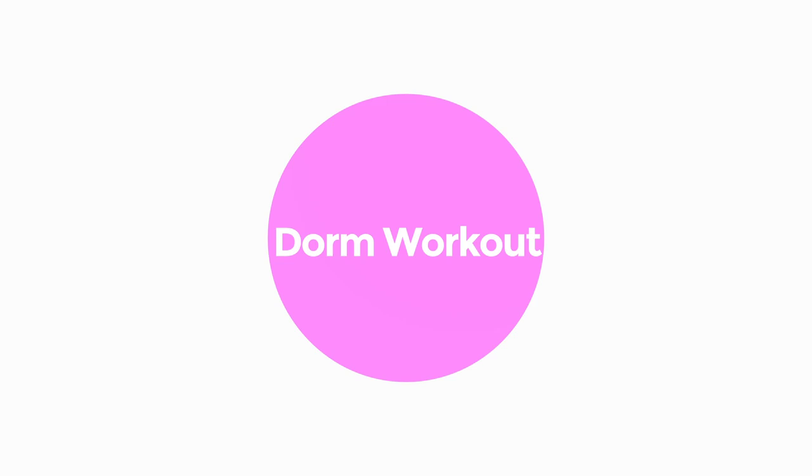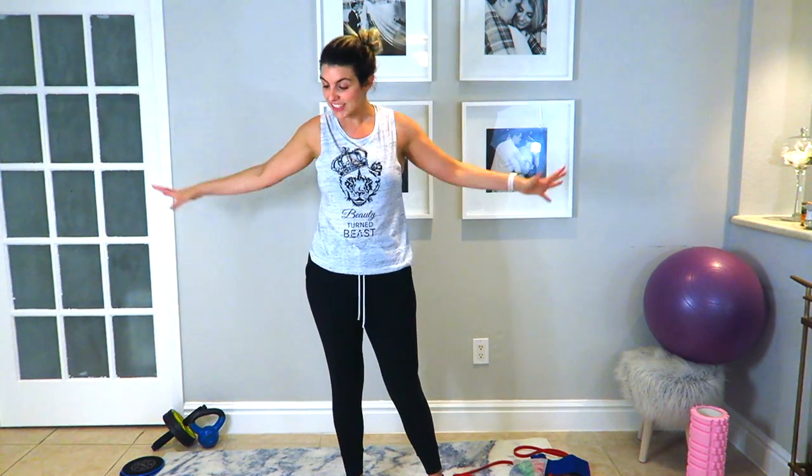Hey guys, welcome back to my channel. Today we are doing a dorm room workout. I know a lot of you are probably cramming for your midterms right now — stuck in the library or with your heads in the books and not having enough time to go to the gym. But I've got something for you: great workouts you can do in the comfort of your dorm room. Just five to ten minutes to disconnect from the books, and it will actually help you retain that information a lot better.